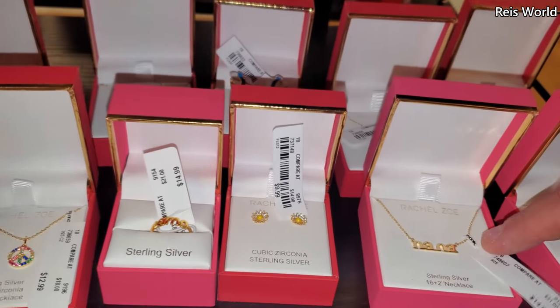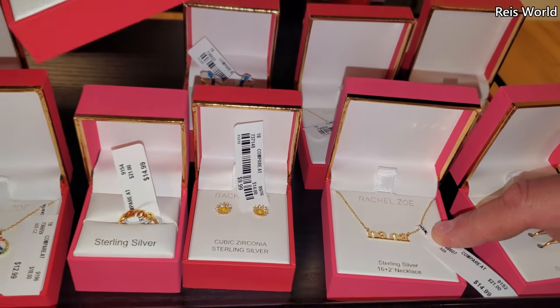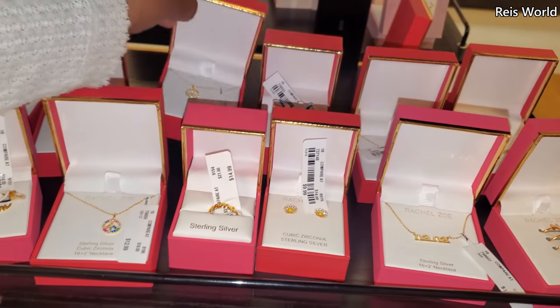I bet your mom would not wear this, because every time our daughter's with her, she says 'Remember, I'm your aunt.'